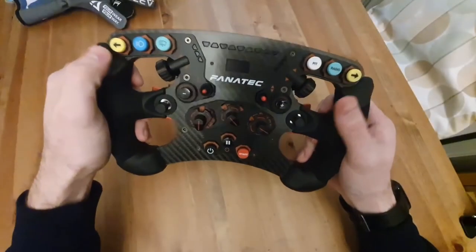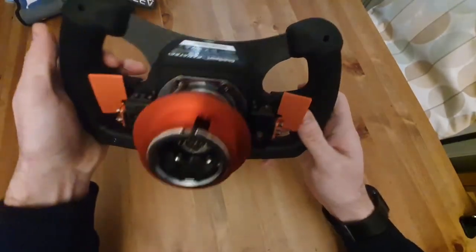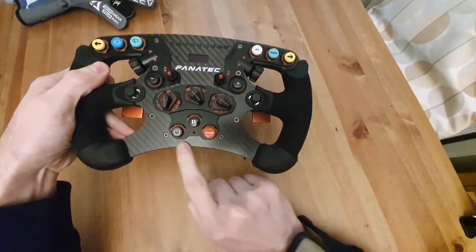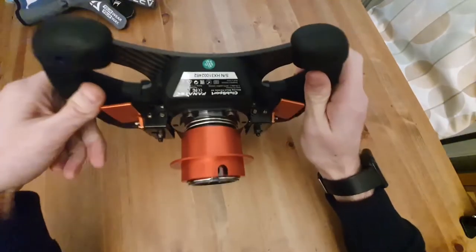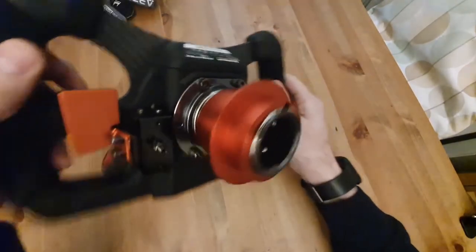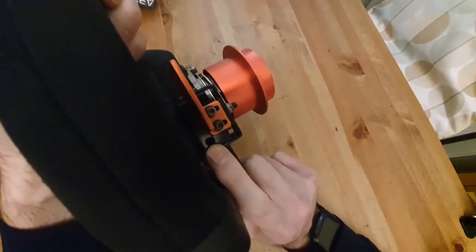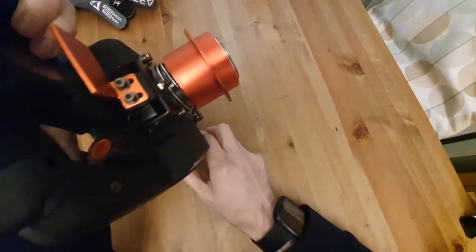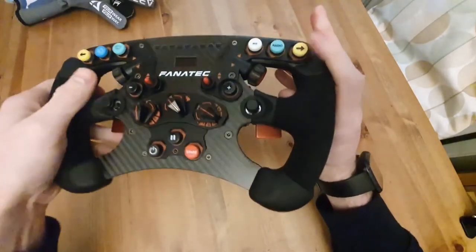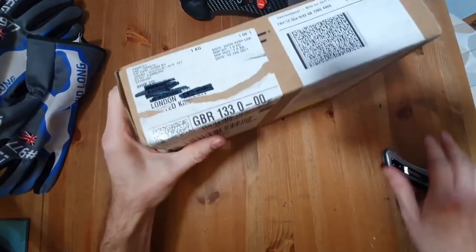Here we have the original Formula V2 wheel with the stock paddles. There's quite a bit of movement with the paddles. These are the screws we need to undo to remove the little plastic panel, which gives us access to the cables. Then there are two Allen key screws, one on each side, that have to be removed to remove the shifters themselves. Let's have a look at the Advanced Paddle Module — this is the box I've just received.